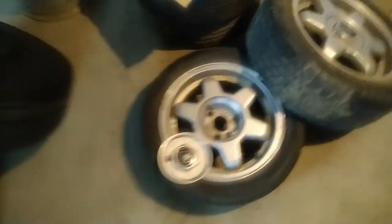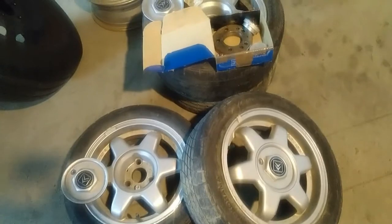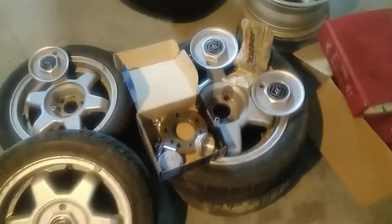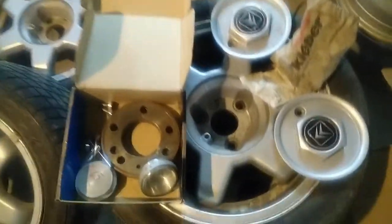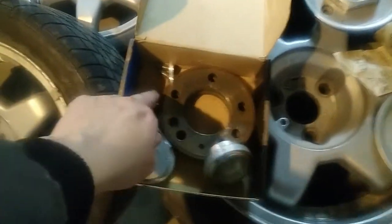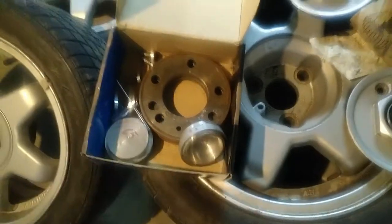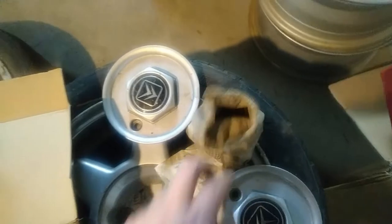Three holes - three holes! That's for the RX or Bijou, something like that. It came with a spacer - I think this is for the back - with protected lock nuts and so on, and also the other ones.